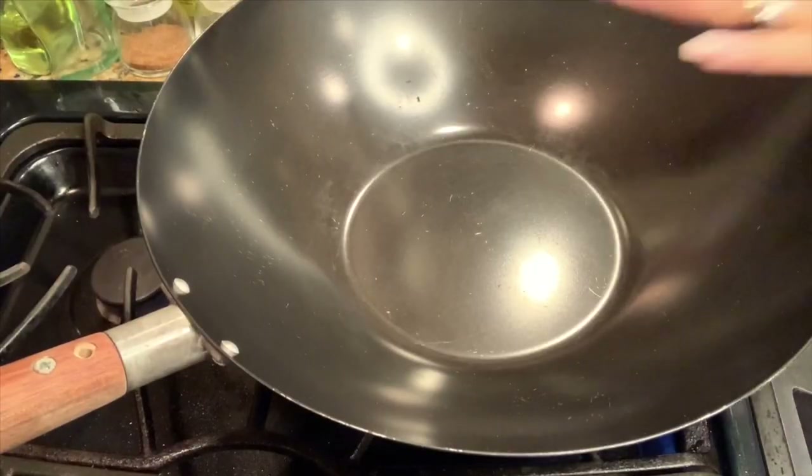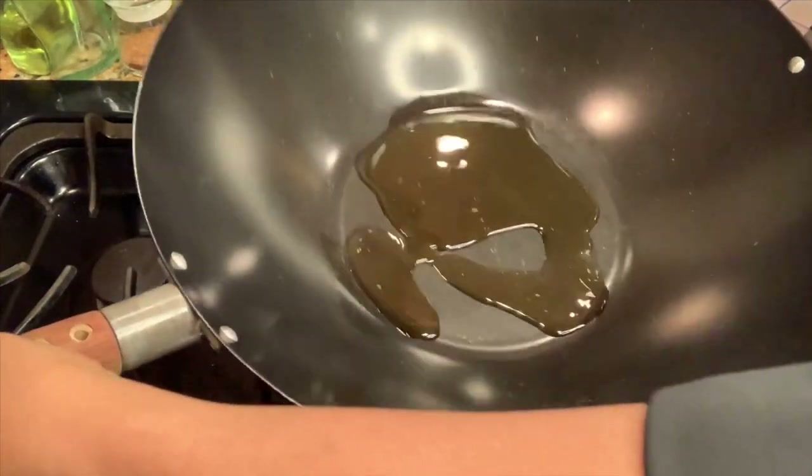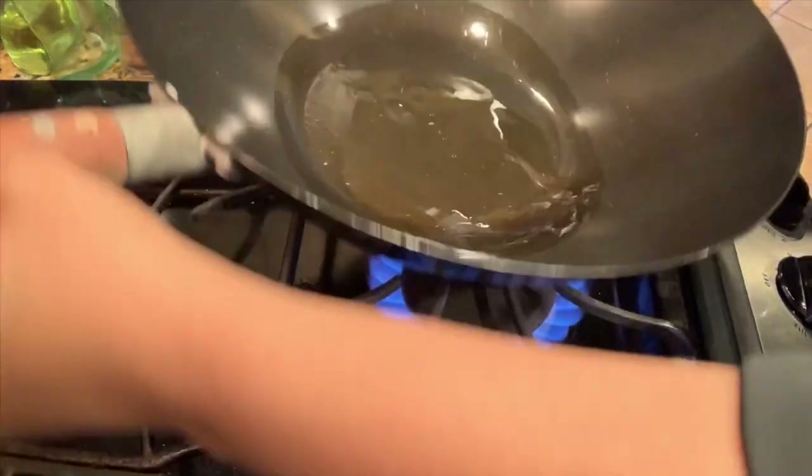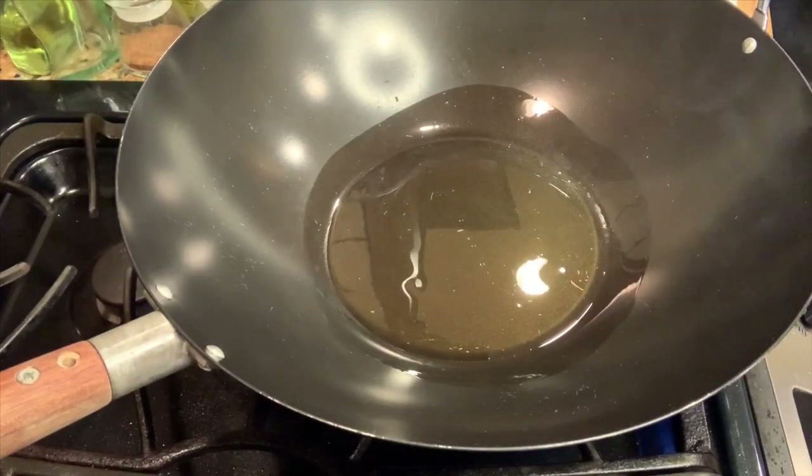To begin, I'm first going to add some sesame oil to the bottom of my wok. I'm going to roll this around a bit, make sure it's nice and coated, and then I'm going to toss in my onion.